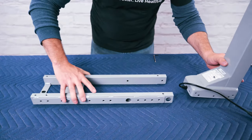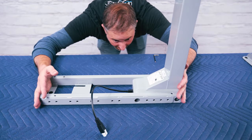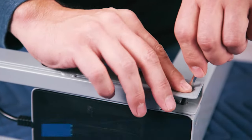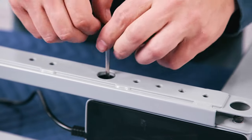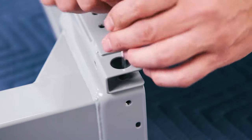Place one of the crossbar ends upside down. Insert one of the legs in the open area of the crossbar end so that the back of the leg and the back of the crossbar end are flush. Using the included 4mm Allen wrench, begin inserting four of the H1 machine screws through the crossbar end and into the leg.